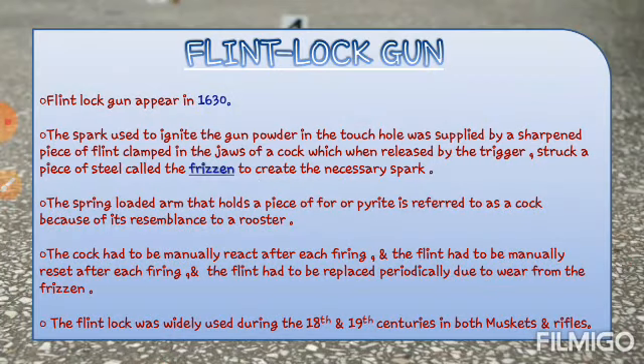Flint lock guns appear in 1630 — जो flint lock guns थीं, उनका development approximately 1630 के around हुआ था. The spark used to ignite the gun powder in the touch hole was supplied by a sharpened piece of flint, clamped in the jaws of a cock, which when released by the trigger, struck a piece of steel called the frisson to create the necessary spark.